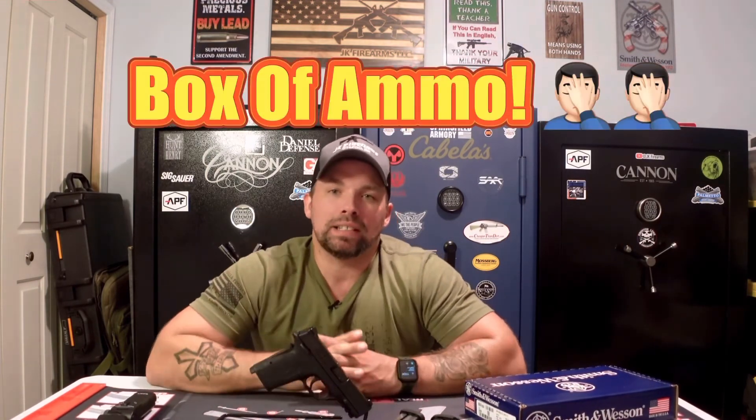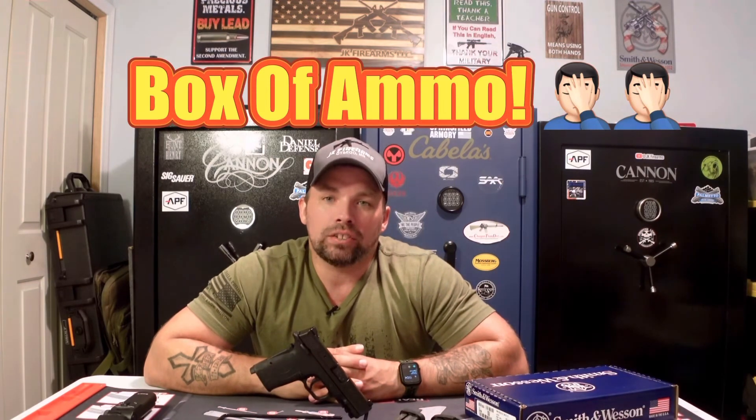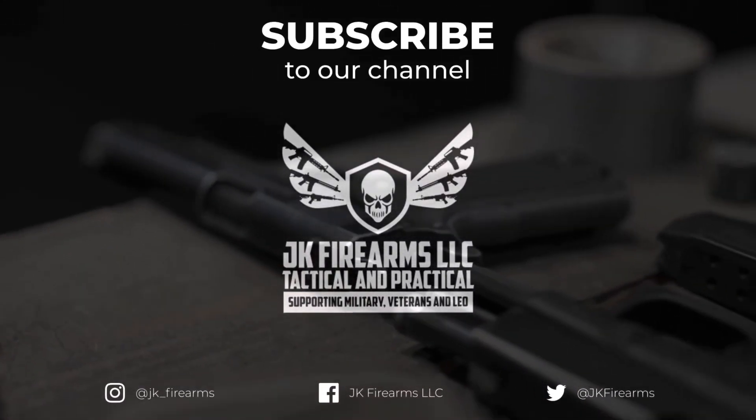If you are interested, by all means check us out at jkfirearm.com where you'll see all of our inventory and everything in stock. Right now through the month of July 2022, add the code 'ammo' at checkout and you'll get a free box of ammo with the Smith & Wesson Shield Easy 30 Super Carry. Thanks for joining us — as always, stay safe, fire downrange, and we will see you soon.